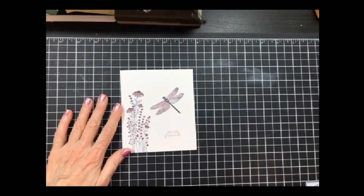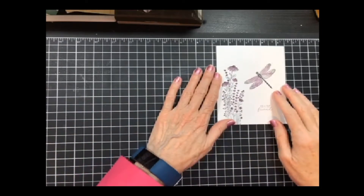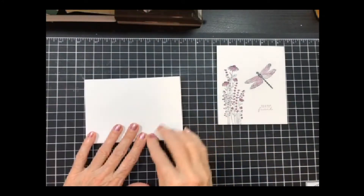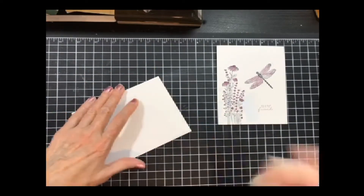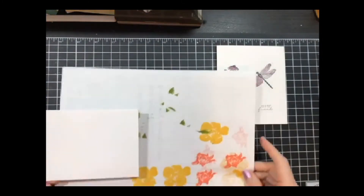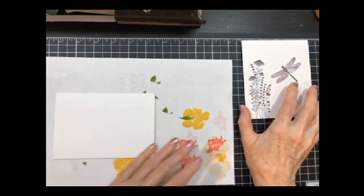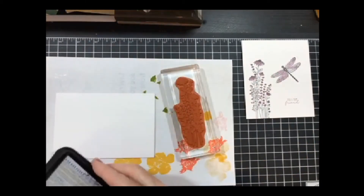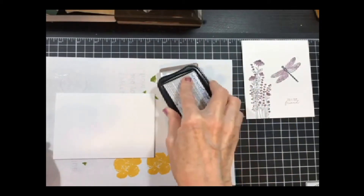Here's our first card. I did use the blends on this to give it some color. We're going to get started and we need our card base, which is whatever size you use in your country. I'm pulling in a scrap paper underneath because when I go to stamp, the ink is going to go off the edge. So I put my stamp on the block and I'm going to ink it up with Memento.